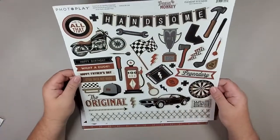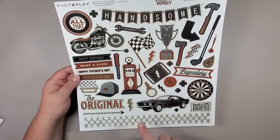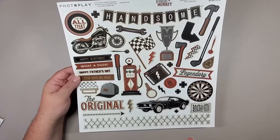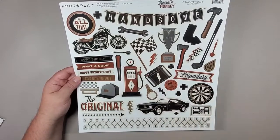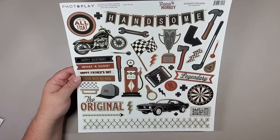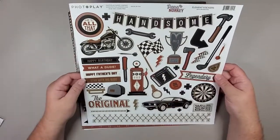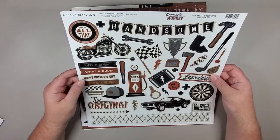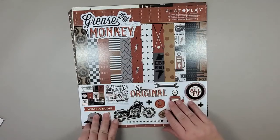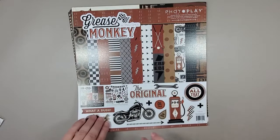So the stickers: there's a lovely Mustang, some chain link, and 'handsome' — you know the saying, 'if they can't find you handsome, at least find you handy.' We've got a wrench. I'm not sure what an axe has to do with being a grease monkey, but I guess if it doesn't fix, you get your axe out. There's also a golf club, carwash, 'Happy Father's Day' — really great color palette with a retro feel. That sticker sheet gives you kind of the overall feel of the papers and patterns in the collection.